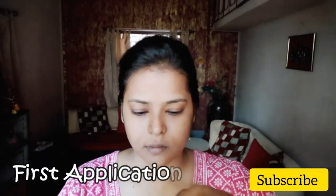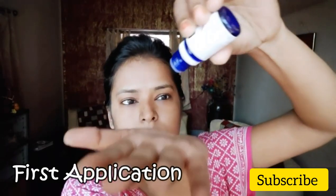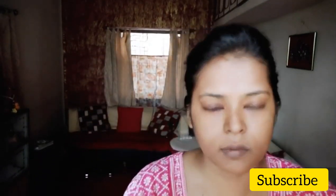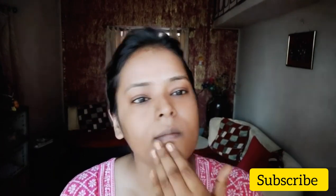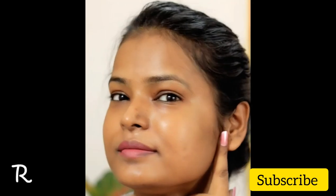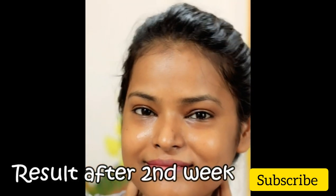When I applied it for the first time, I noticed two small pimples. I didn't feel any burning or stinging sensation on my face. After 2 days, I noticed a little tingling sensation, but nothing uncomfortable. Overall it suited my skin well.